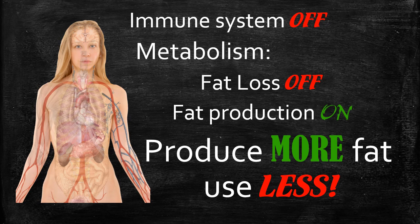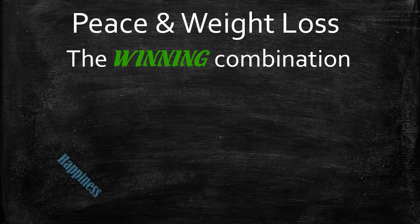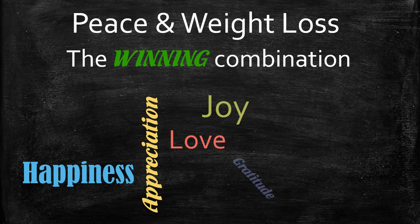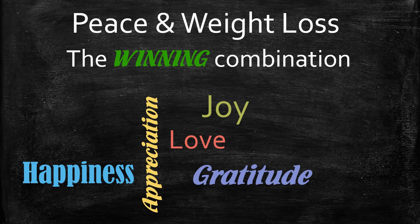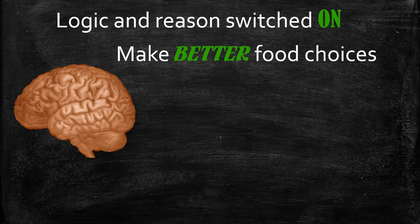If you want to lose weight, you really need to learn to change your state of mind to a positive one. As we learned from the one-minute metabolism and energy shifting, happiness, appreciation, love, joy, and gratitude automatically switch the body from sympathetic to parasympathetic. In a state of peace, logic and reason are switched on — the body says it's not being chased by a tiger, so it can take time to make logical food choices, and you're no longer craving carbohydrates and sugars.